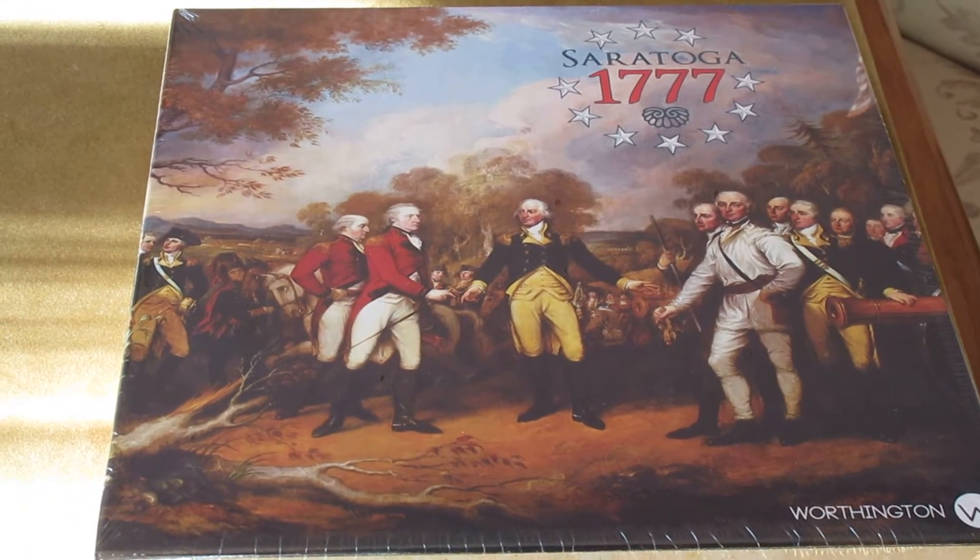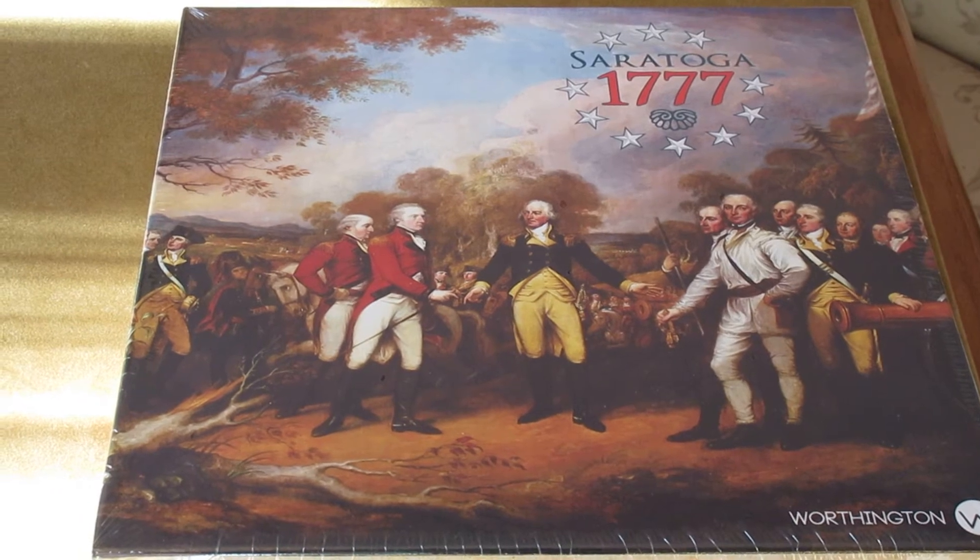This is part of our American Revolution series. If you haven't played them, they're block war games that play in about two hours or under. Saratoga 1777 covers General John Burgoyne's campaign against upstate New York, trying to cut a path to Albany and split off the northeastern colonies from the rest of the colonies. It failed and ended with his surrender at Saratoga in 1777, one of the major turning points of the war in the American Revolution.